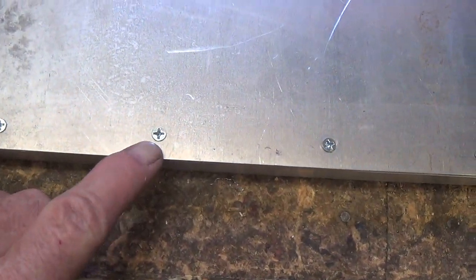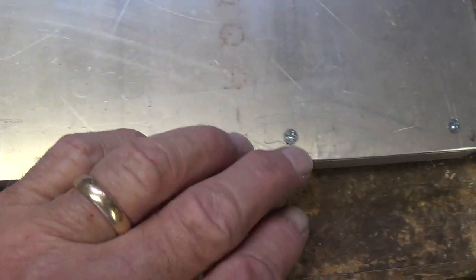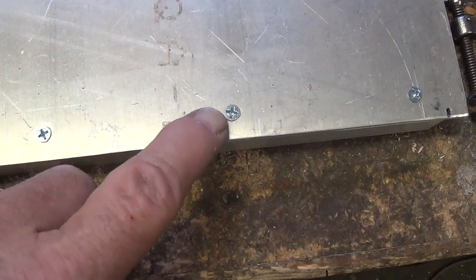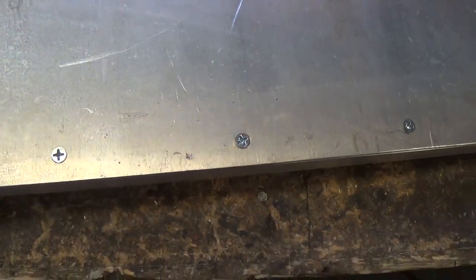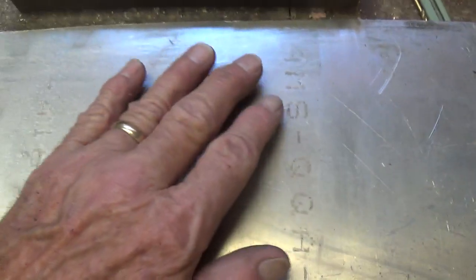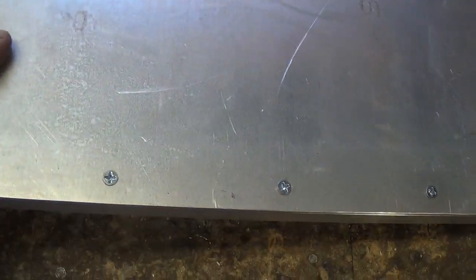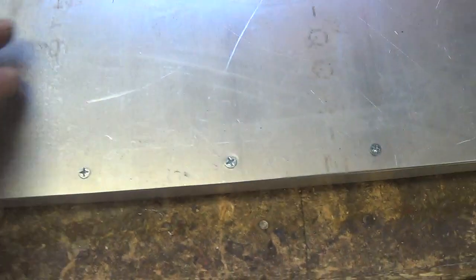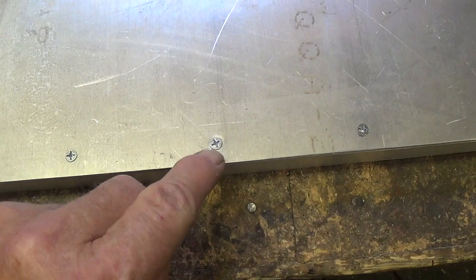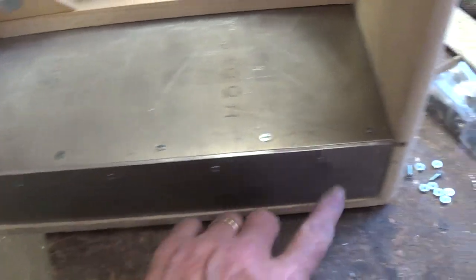Now if you do choose to use rivets — and it's not bad because you can get that kind of steampunk look — the problem with rivets is they're pretty much irreversible. I kind of like the screws and nuts because then I can take this apart at any time. I'm going to separate the two pieces when I machine the plates because it's a whole lot easier to machine a two-dimensional piece of metal than a three-dimensional piece. So it's going to be machined separately and then reassembled. If you're going to rivet it, don't rivet it until after you've machined both.